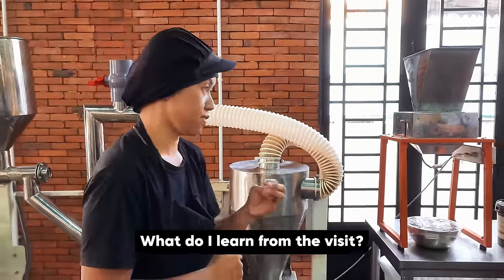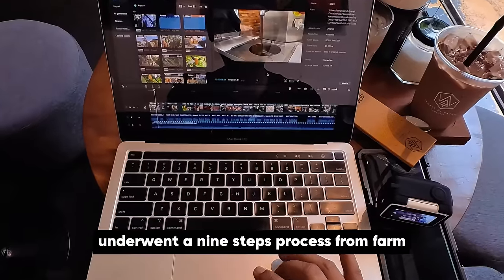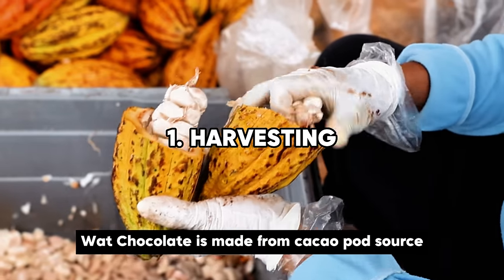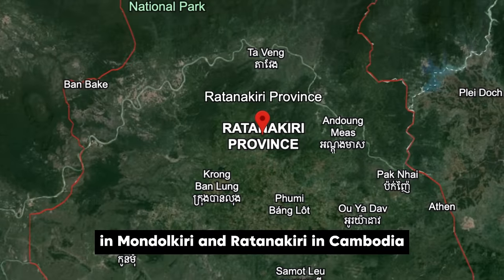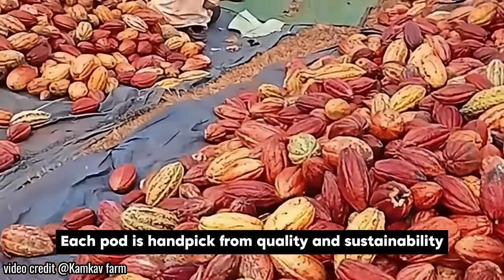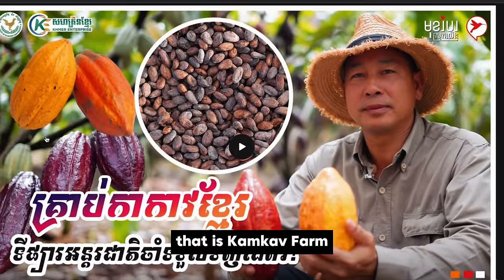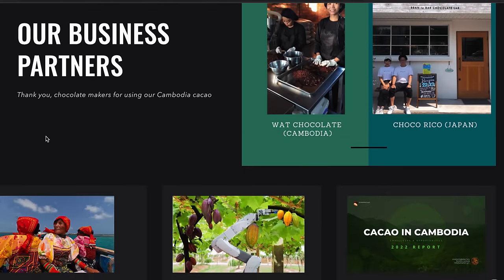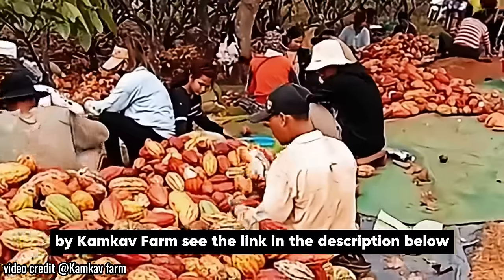What did I learn from the visit? This chocolate bar and shake that I'm currently enjoying underwent a nine-step process from farm to packaging, which starts from harvesting the cacao pod. Watt Chocolate is made from cacao pods sourced from the finest fields in Mondokiri and Ratanakiri in Cambodia. Each pod is hand-picked for quality and sustainability at one of the farms they source from in Mondokiri — that is Gangka Farm, the first cacao farm in Cambodia, established in 2014. If you want to know more about Cambodia's cacao by Gangka Farm, see the link in the description below.